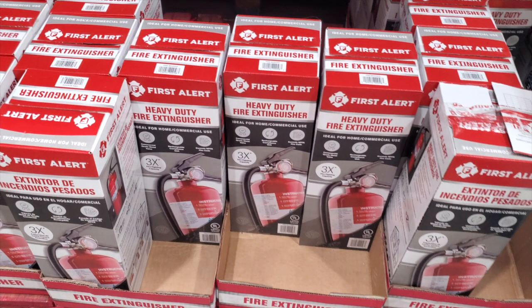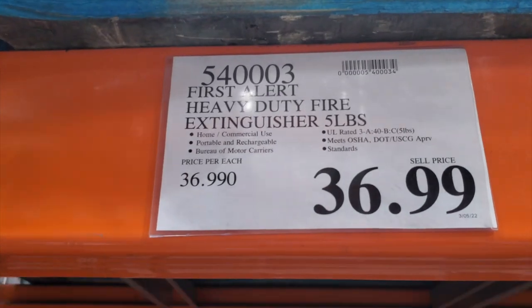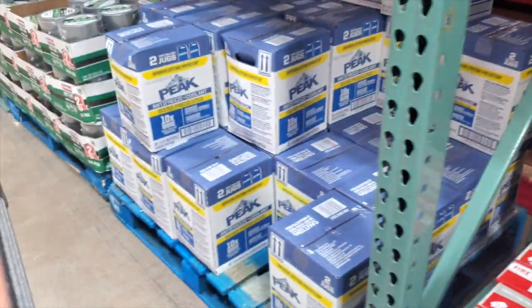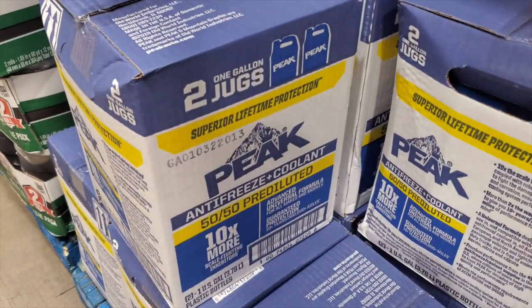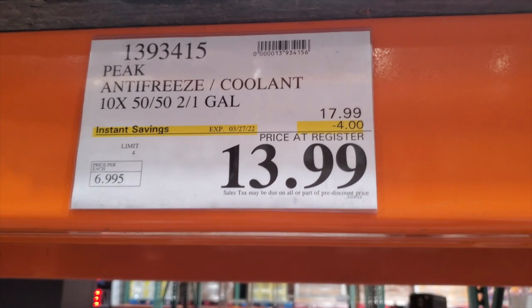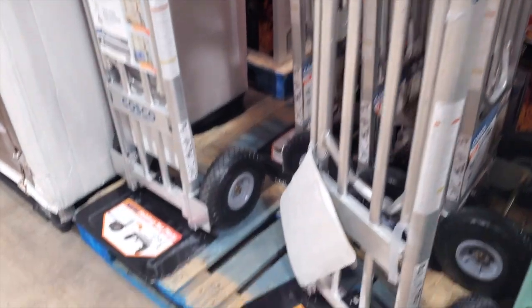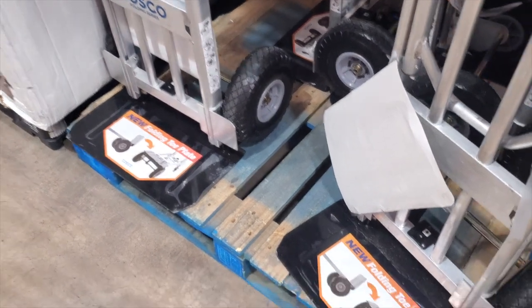You've got diesel exhaust fluid at $12.99. Heavy-duty fire extinguishers for the shop — always want to be safe — at $36.99. And some 50/50 antifreeze, includes two jugs at $17.99 regular price.